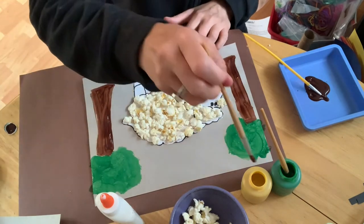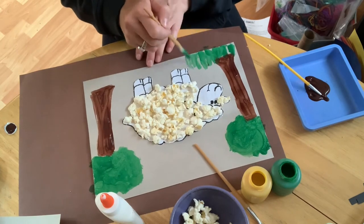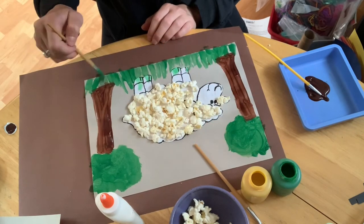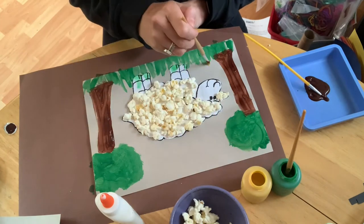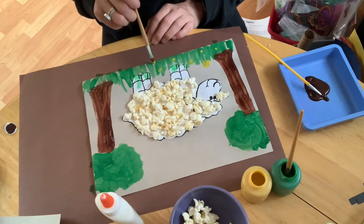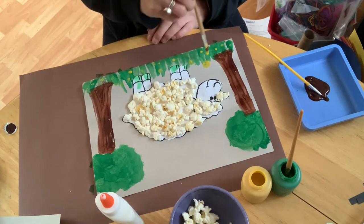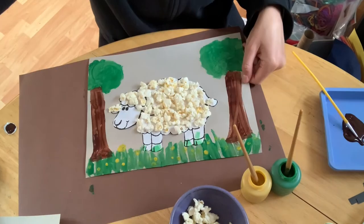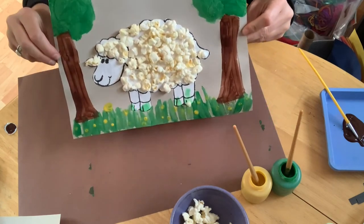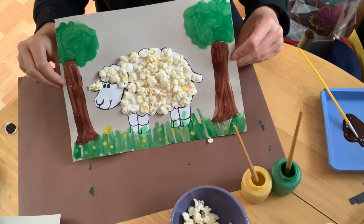I'm also going to use the green paint to create a grassy area. Then I'm going to use my yellow paint and just dot it all around the green grass to create the illusion of yellow flowers. And there you have it — our sheep project is complete! I hope you have a great time.